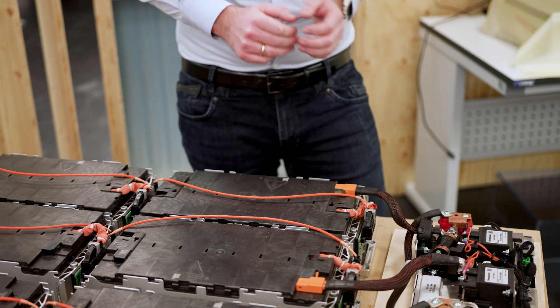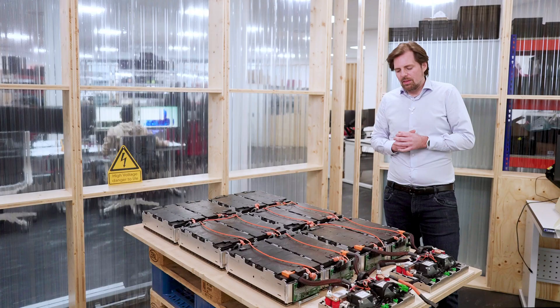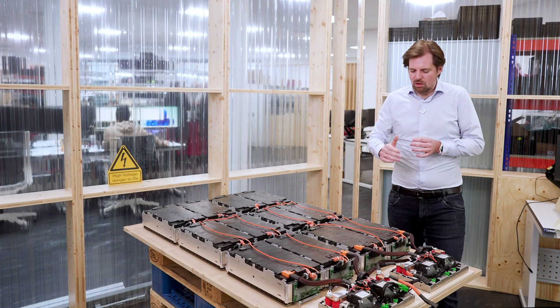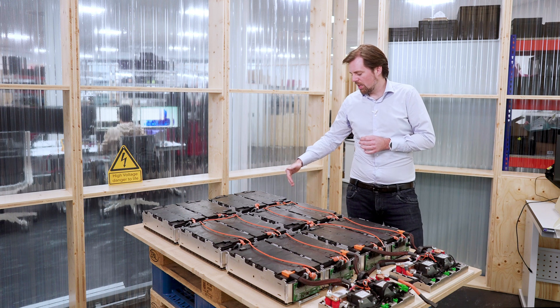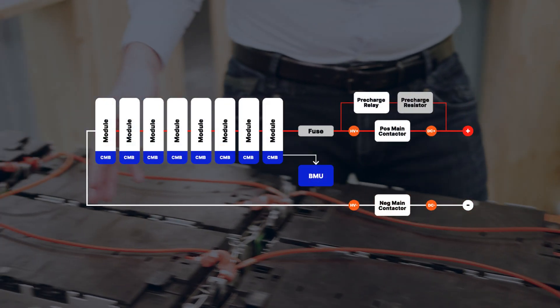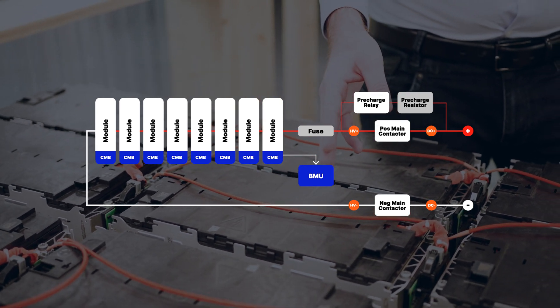We can also see that each of these battery modules has a PCBA electronic control unit attached to it. That is what we call the CMB, the cell monitoring board. The cell monitoring boards are all communicating with one another through a daisy chain interface. This is a twisted pair, two-wire communication wire.